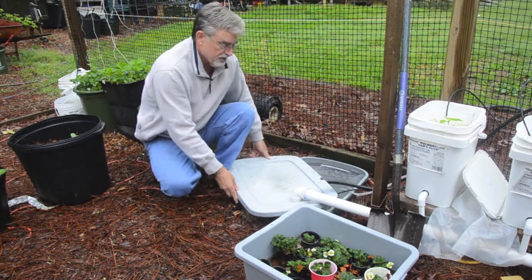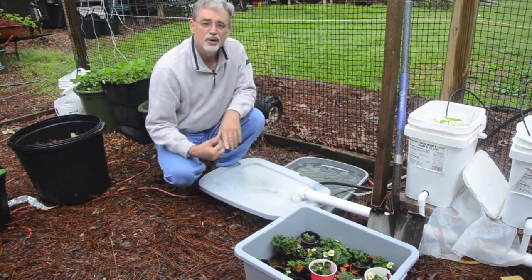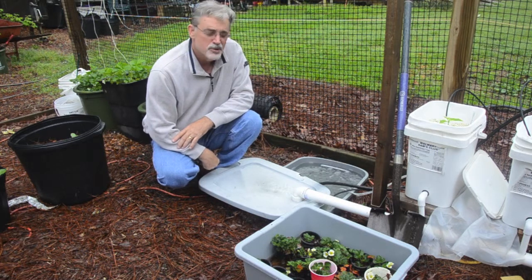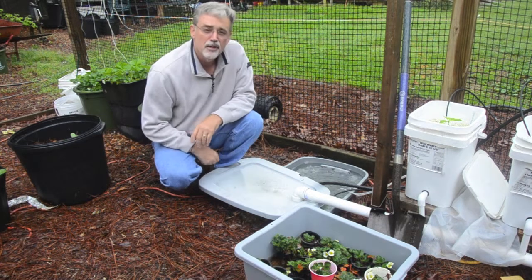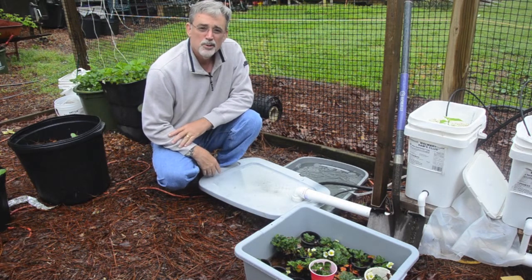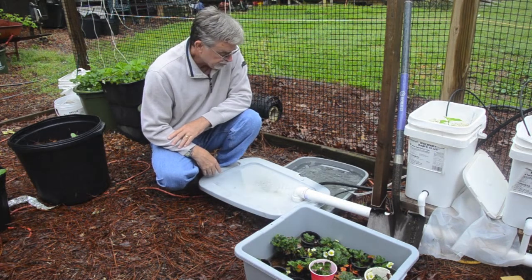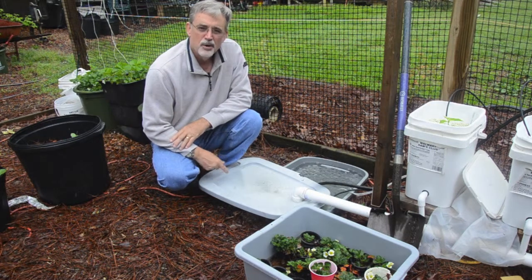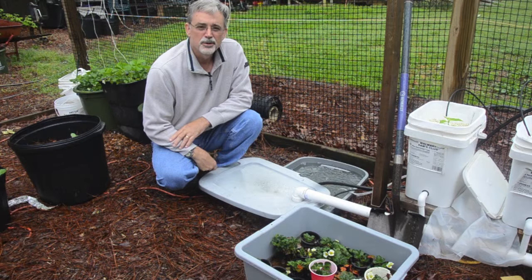If I pull the top back you can see how full the reservoir is. I filled this reservoir probably three days ago and it should be only about a third of what's in here now. The rest of it is rainwater that's come into the system, and so the question is: what problem does rainwater cause to the dilution of your fertilizer?